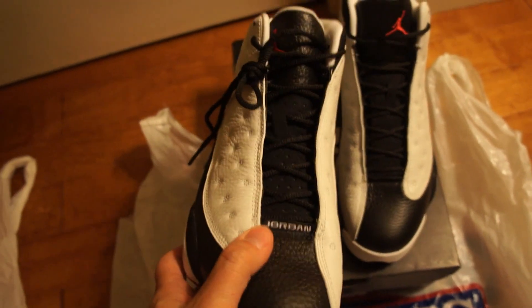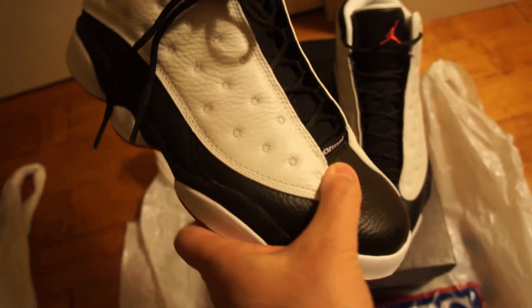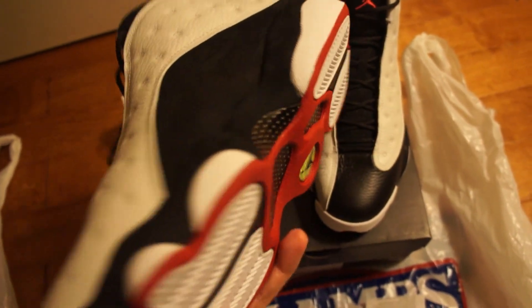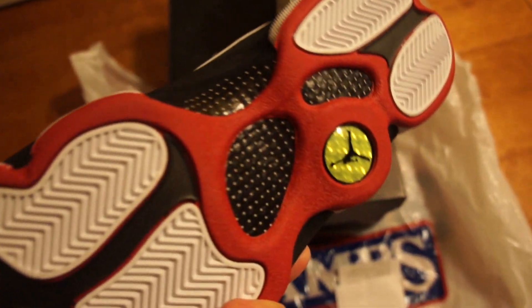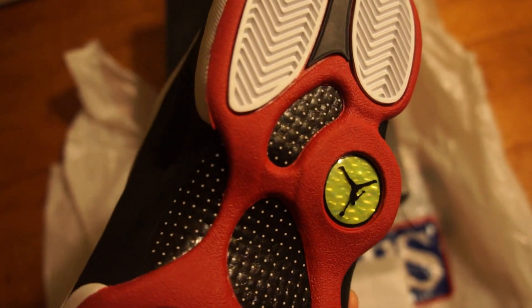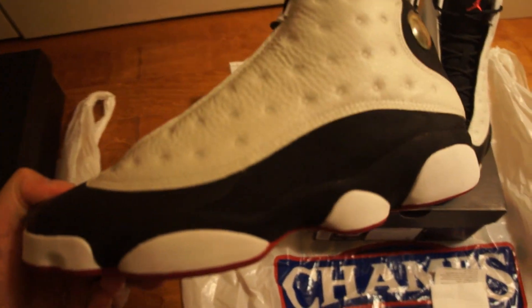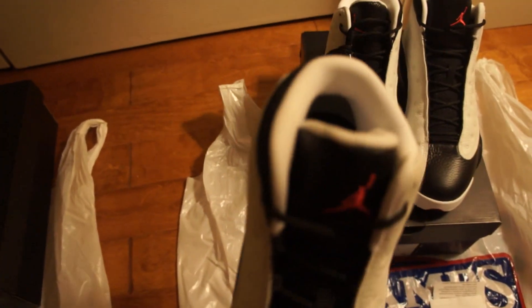Here's the other shoe — same thing. And here's the other pair, exactly the same.